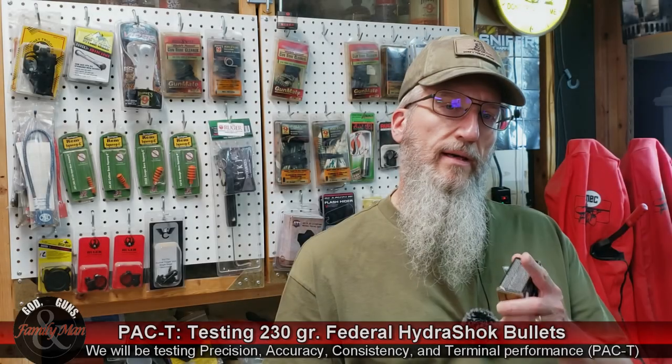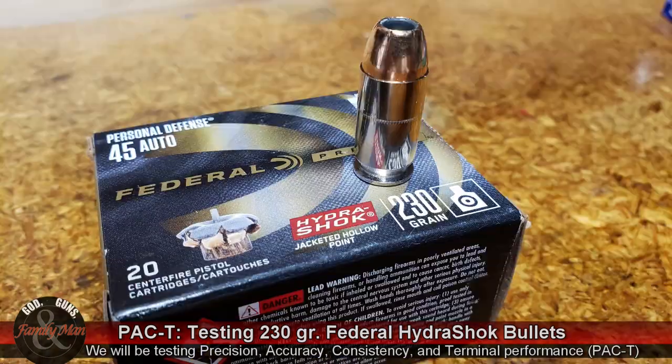Hey folks, I'm excited for this video. We're going to be covering the Federal Hydra-Shok bullet, a 230 grain 45 ACP personal defense round. I've heard such great things about the Federal Hydra-Shok, and to be honest with you, I've never had the opportunity to shoot this round before.